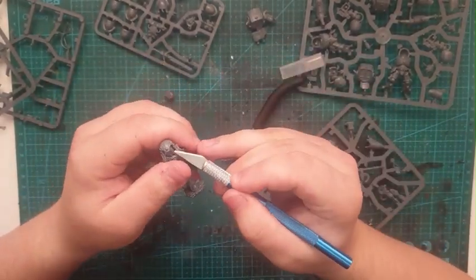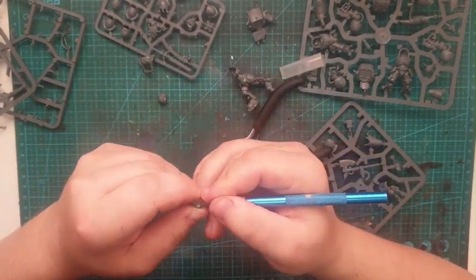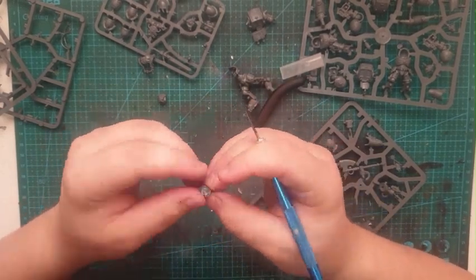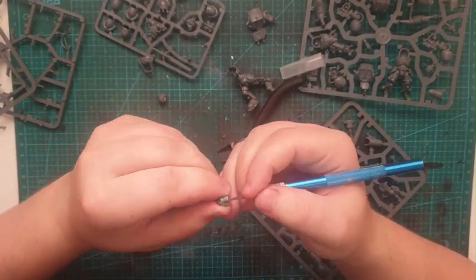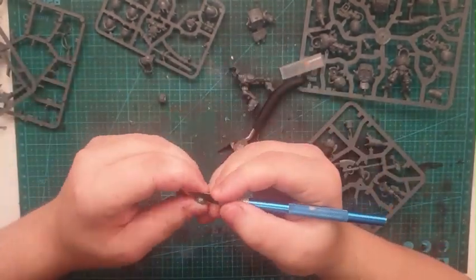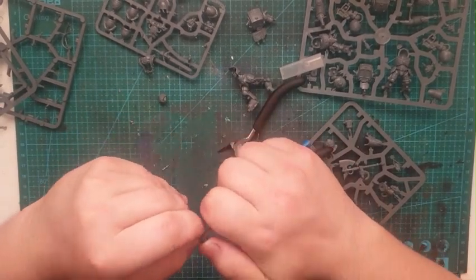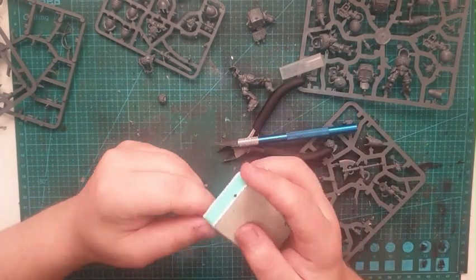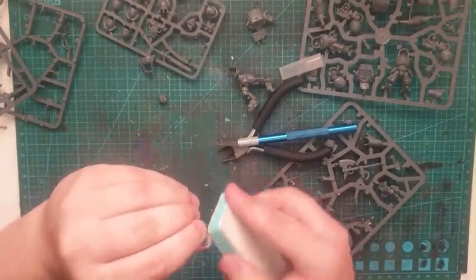I quite enjoyed this kitbash more than I expected — it's quite fun doing these. I do recommend for anyone trying to kitbash anything: pick a heroic character, get some bits that you have lying around, and just see where you go with it. I went into this with no idea what I was doing, and you'll see what I came up with in the end results.